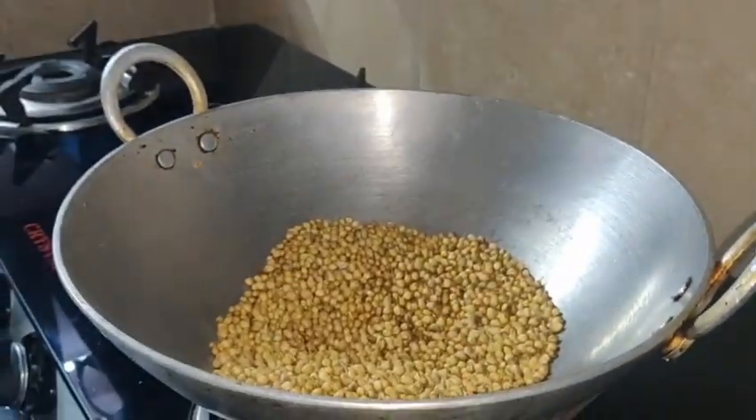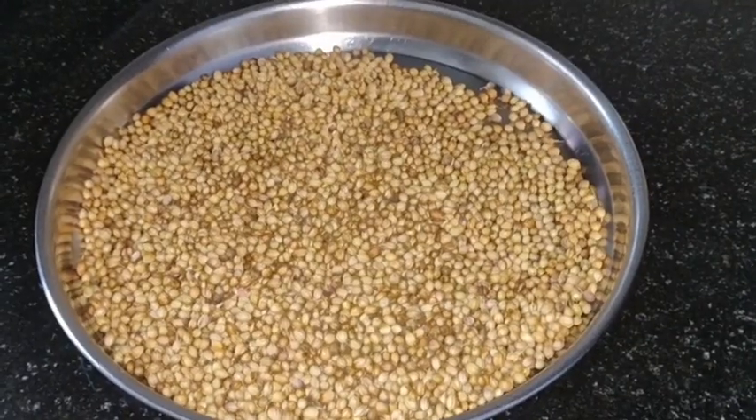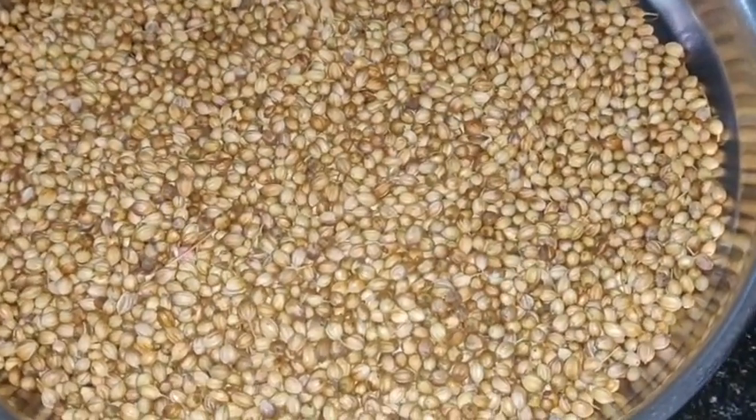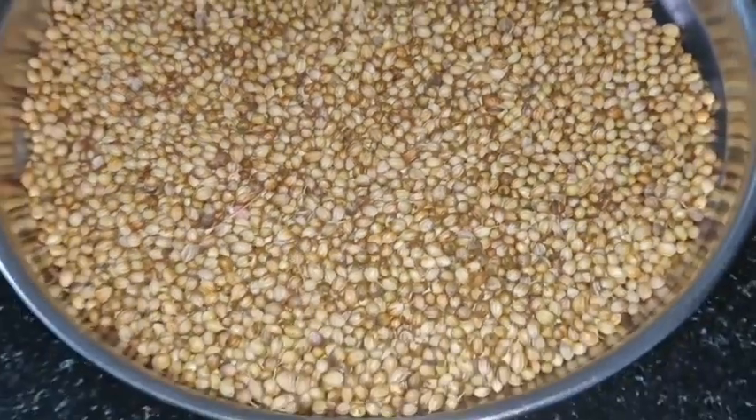I am using Sambar Poder on the Sambar Poder. We are using Sambar Poder to create a plate. Once we are using the Sambar Poder, I am using this Sambar Poder.